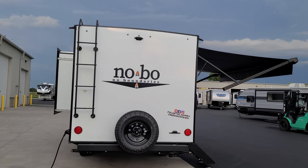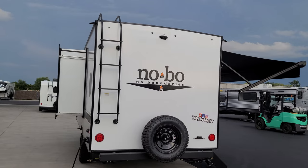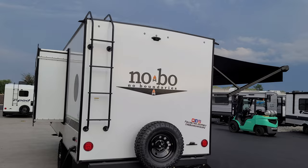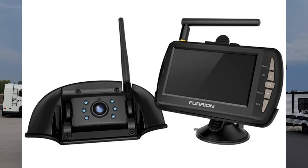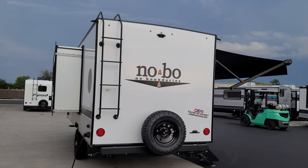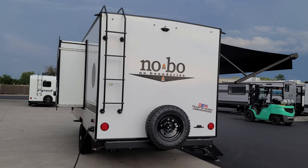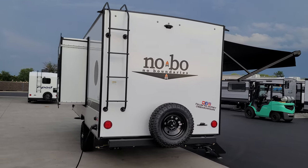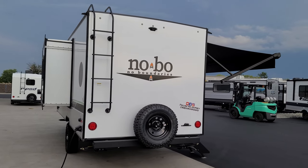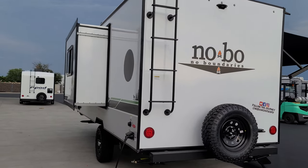Up in the top center it's prepped for a Furrion rear observation camera, allowing you to see what's going on behind you while driving or backing into a campsite. It does not come with the camera from the factory — just the prep — so talk with your salesperson if you're interested in adding that Furrion backup camera.